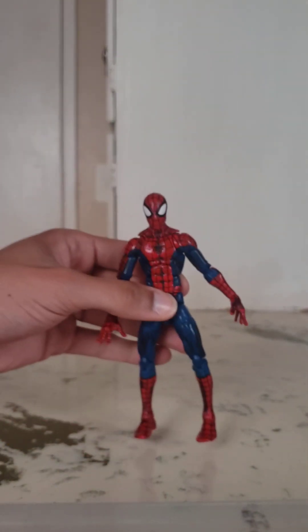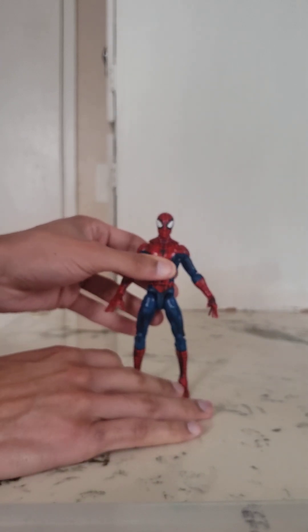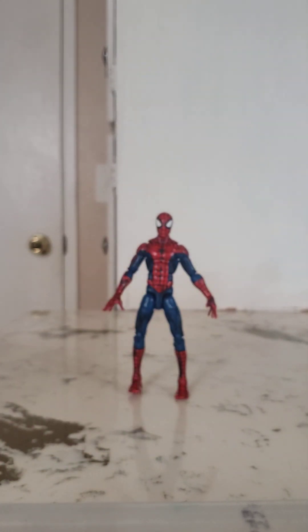I'll show you a few size comparisons and we'll head on out. If you're new and this is your first time watching, please be sure to subscribe. Share the video, like, leave a comment. I'm a huge Spider-Man fan — Spidey's my favorite hero — and I've been in a big Spidey phase lately, so I'll definitely be reviewing a lot of Spider-Man-related figures.